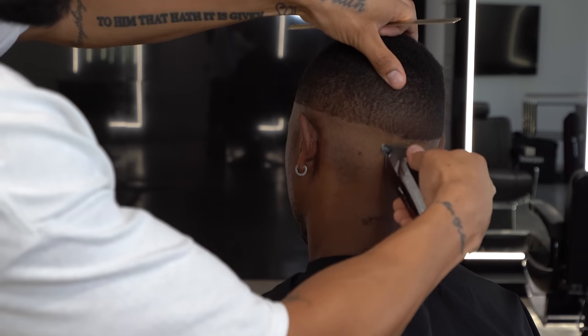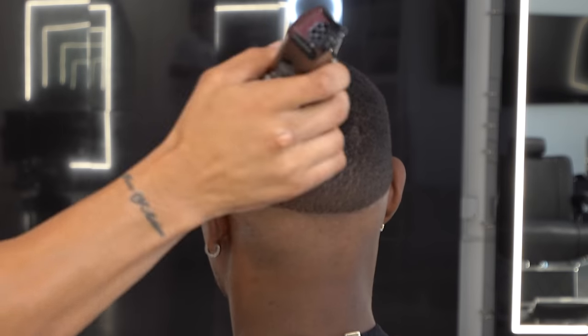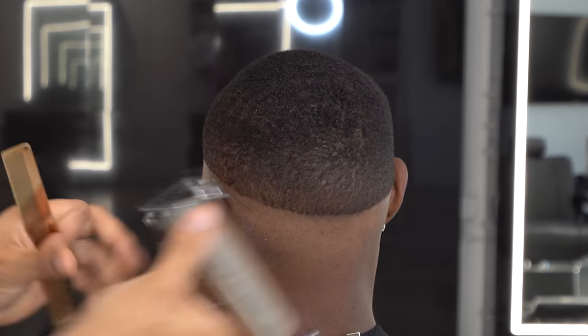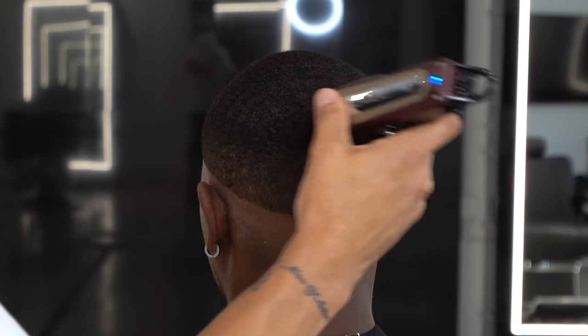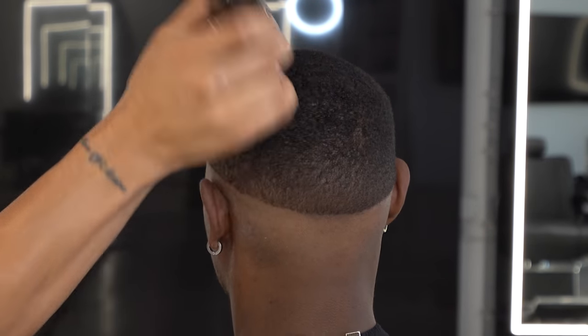Right now I have the Wahl Legends with a one-eighth guard, lever all the way open. Always start with the lever open first and gradually trim the hair. I don't want to cut too much at once because I don't want to create pockets in the waves — gradually laying it down. I'll eventually close the guard all the way and hit him with that length.